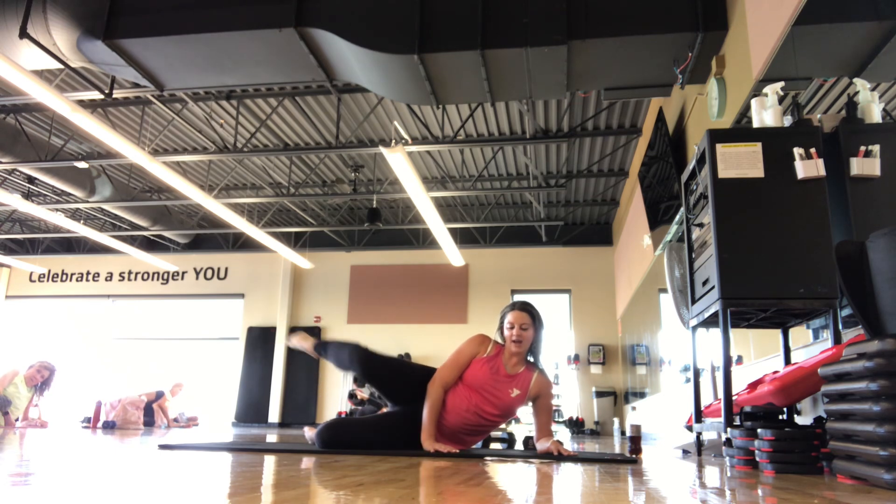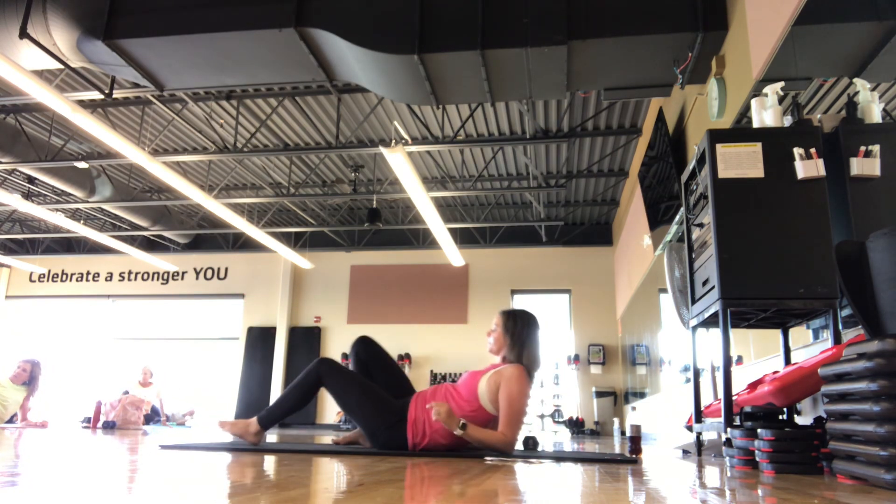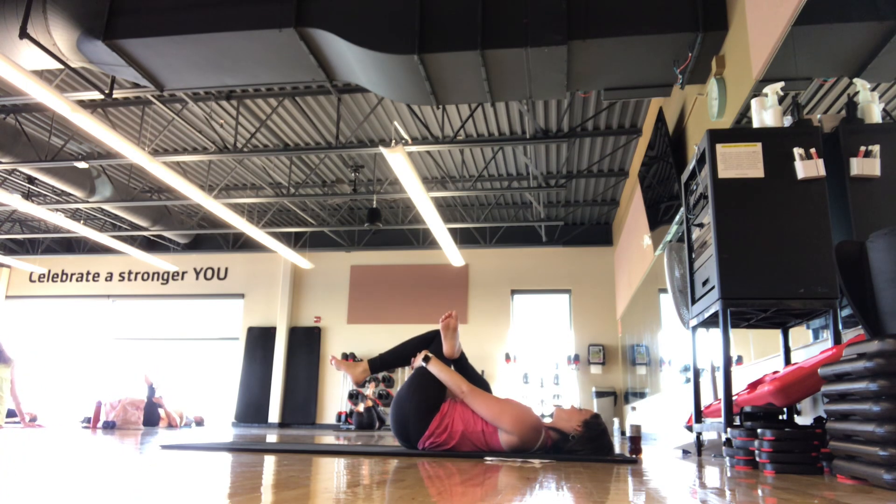We're here for 5, 4, 3, 2, 1. Good job, guys. Roll onto your back and get a little figure four stretch for that leg, that side you just worked.